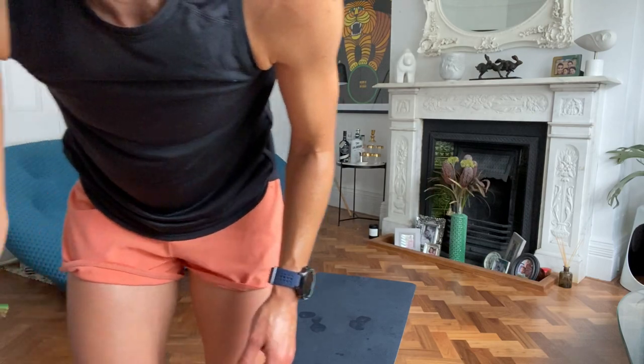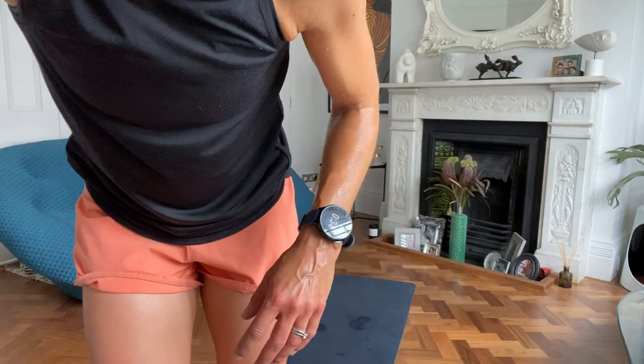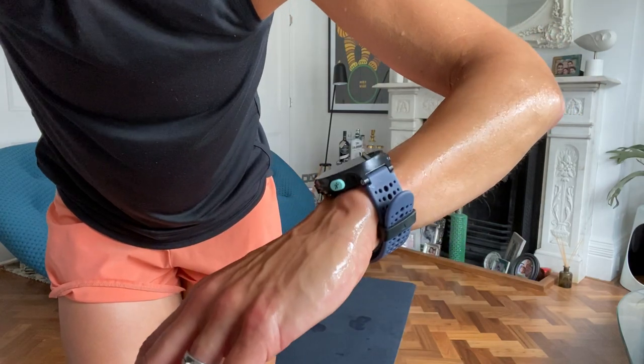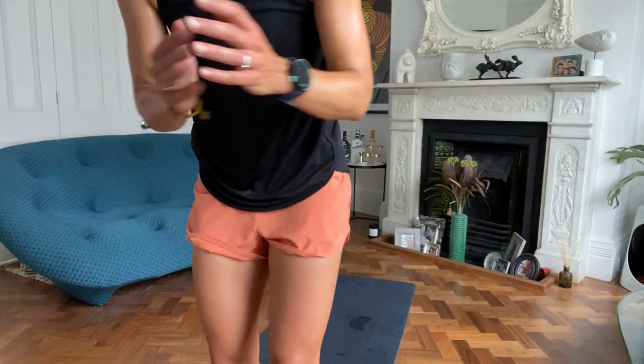I can see you. Lovely, lovely plank. Keep it going. Amazing. It feels like a long time, I promise you we're still within the 45 seconds. Come on, keep it going. Three, two, one. Yes!